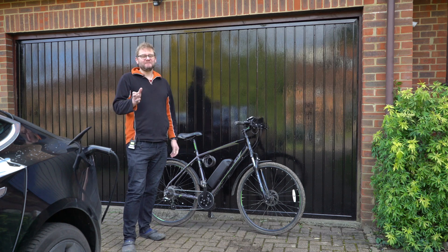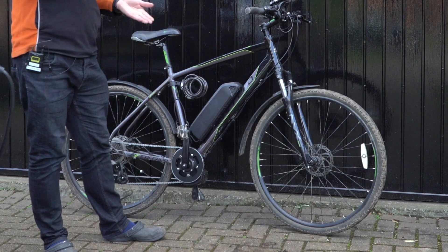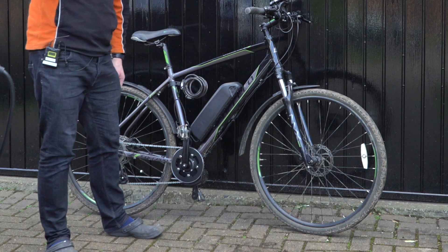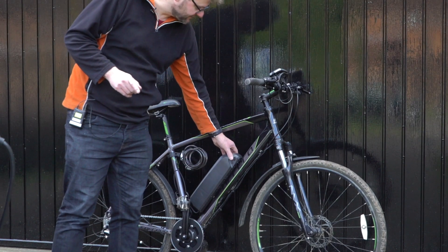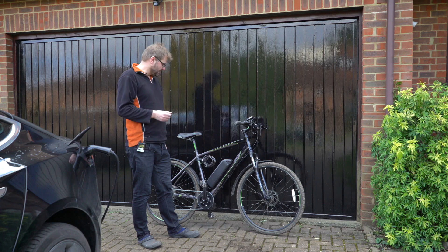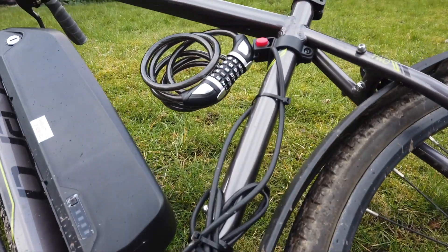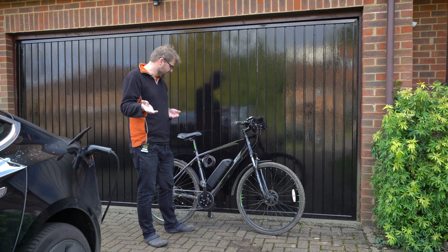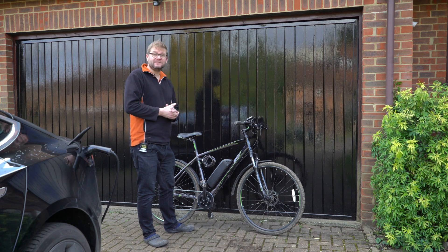So I fitted the battery — full disclosure, I've not fitted it properly yet. The holes that are currently in the frame are a bit too low for the holes in the battery fitting. So what I've done is used the top hole on the frame as the bottom hole on the battery fitting. As you can see it's pretty secure, but there's nothing supporting it at the top, which is definitely something I need to sort out. Also, the wires look a little bit untidy — they need to be over-length to take into account different bike frame designs. But right now I think we're in good shape to give this a test and see how we get on.